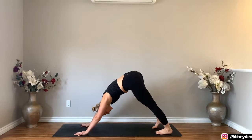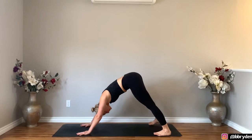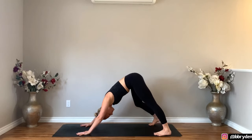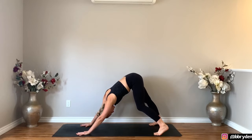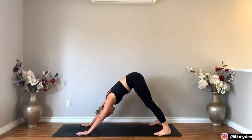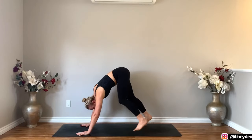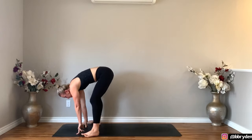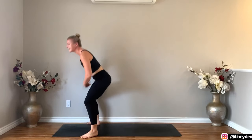Hips go up and back. Walk your feet wider than hip distance apart, maybe even mat distance apart. Bend one knee, straighten the other and just shift side to side. Now you're going to lift your heels up, bend the knees and just start to walk your feet forward. Look to your hands — you're going to step your feet to the outside of the hands, feet slightly turned out, bend the knees and lower the hips down and come into Malasana.